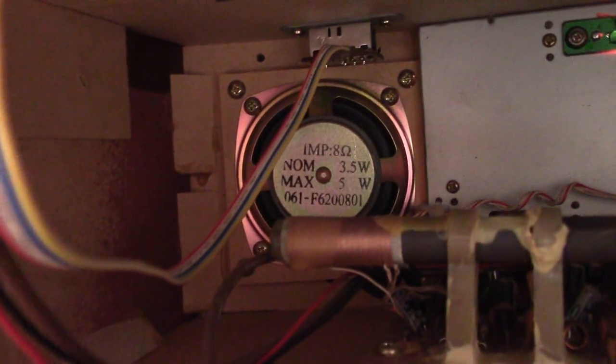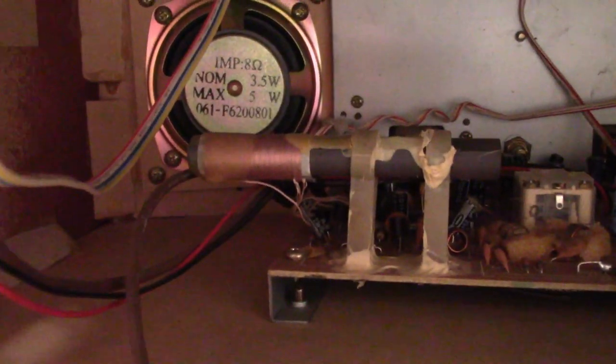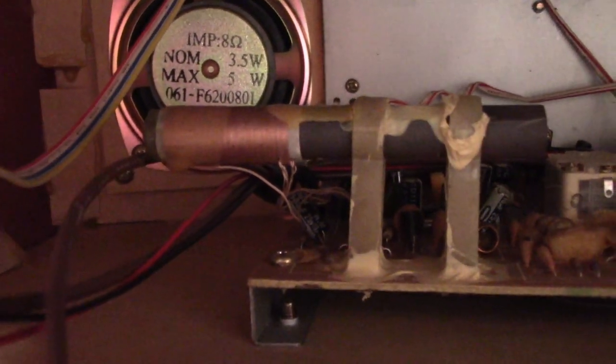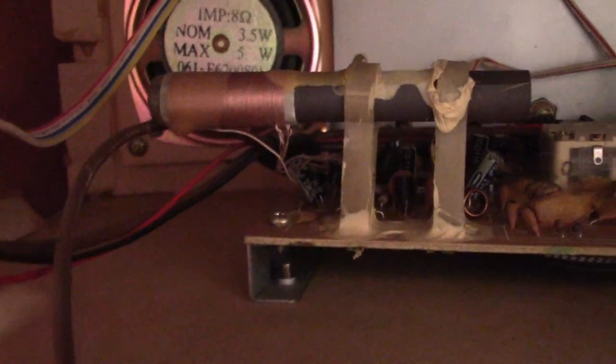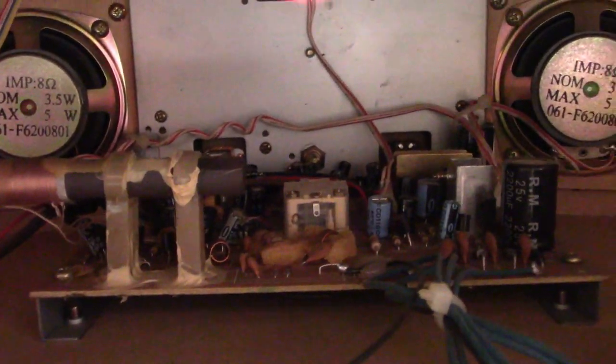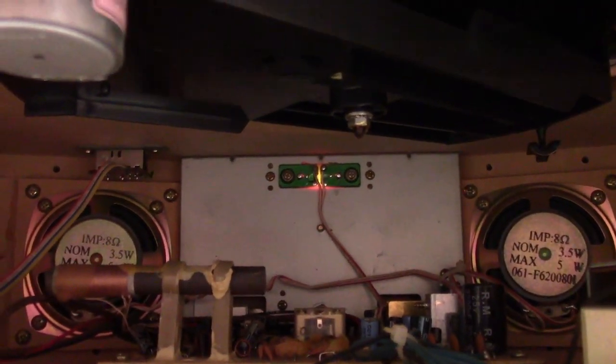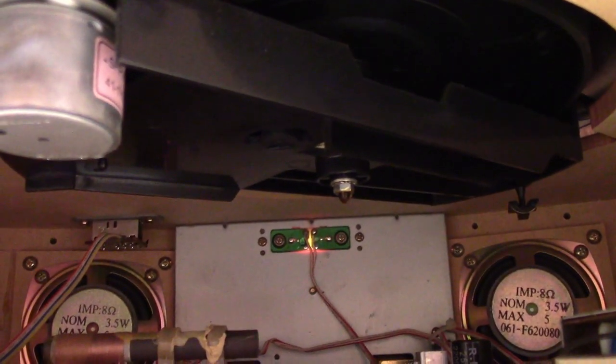There's the speaker in there, 8 ohms, nominal 3.5, max 5 watts. Actually has a small AM loop stick antenna right there. And that's it — that's the inside tour of the TEAC old-timey restoration radio, bottom of the turntable.